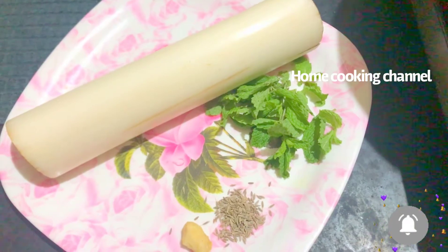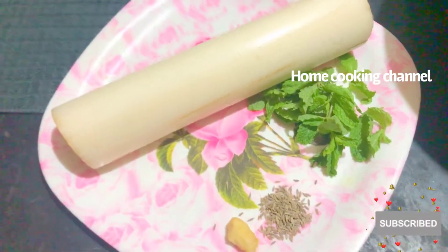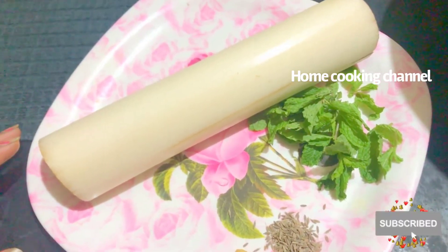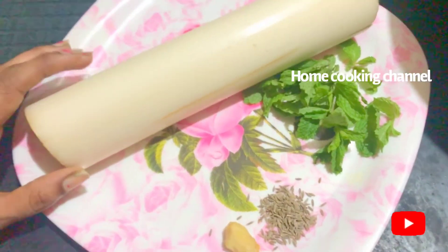Hi viewers! Welcome to Home Cooking Healthy & Tasty Recipes. In the kitchen, we are going to make a hot juice. It has a lot of health benefits. It is very useful to cure kidney stones.